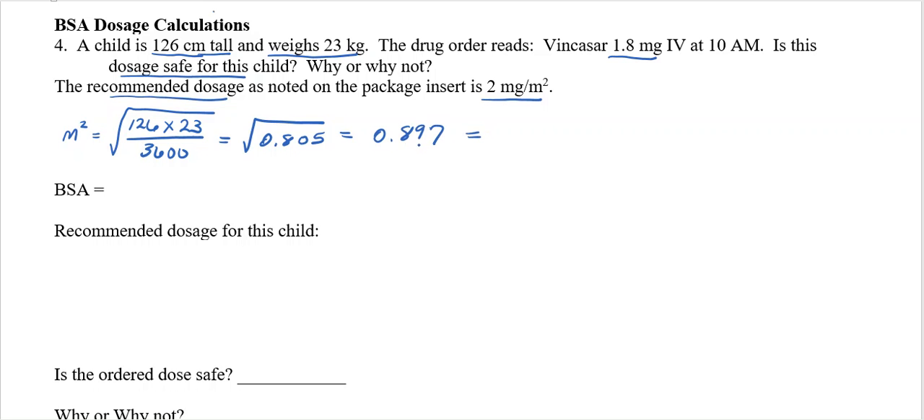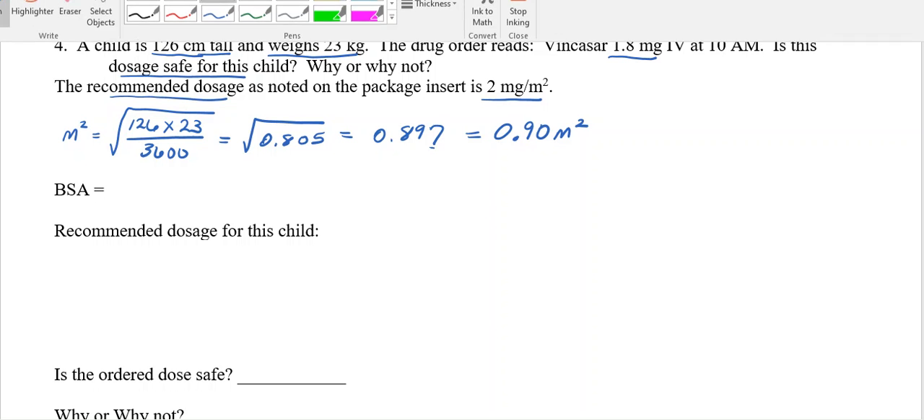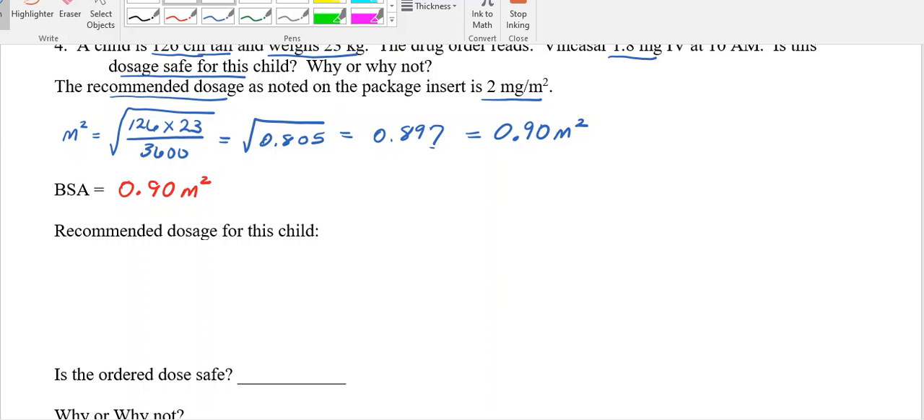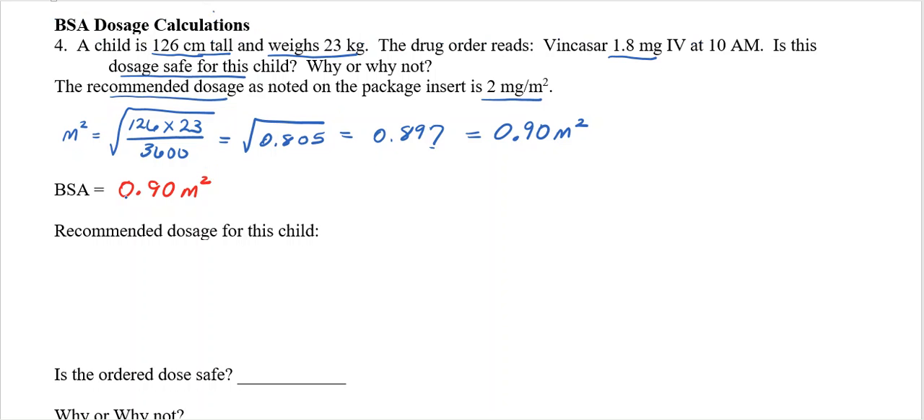I've got to round it to two decimal places. The 7 makes that 9 round to 10, which makes that 8 become 9. So 0.90 meters squared. Since that's a trailing zero, you can leave it as 0.9, but since the BSA has to be rounded to two decimal places, I can use the trailing zero.